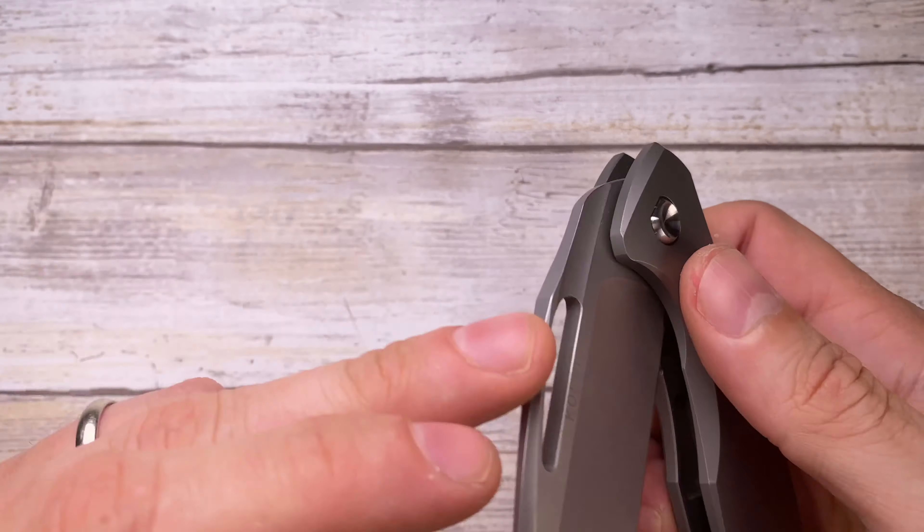Awesome look, great sound, fantastic ergos — this is one of my favorite knives in a while. Hope you guys enjoyed this video, thanks for watching, and stay tuned.